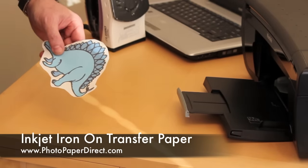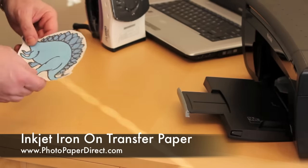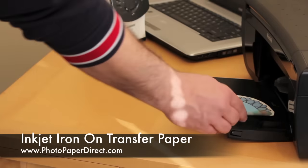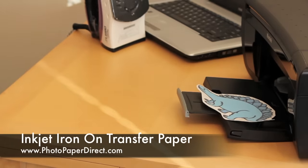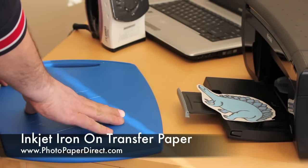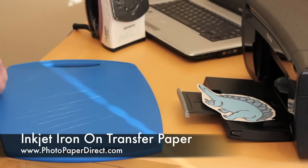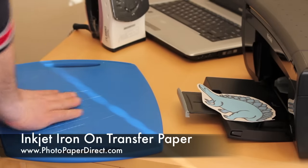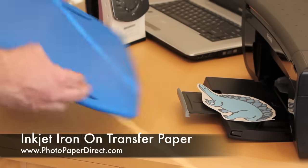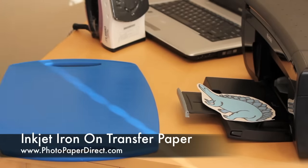Now we have our image printed on the correct side and we're going to prepare the t-shirt. I'm going to use this board as a flat surface — any flat surface will do, but I want to protect the table and I'm a bit worried about whether it will take the heat if we iron directly on it. A blue board or any flat heat-resistant surface will do.